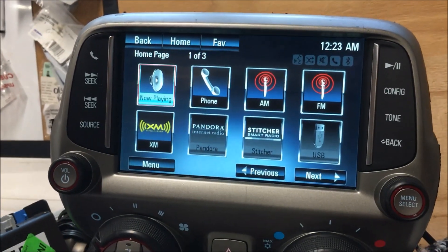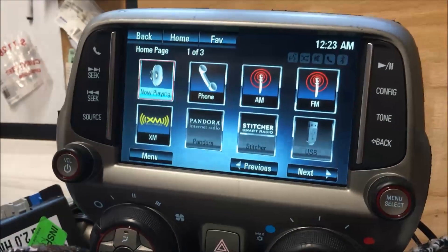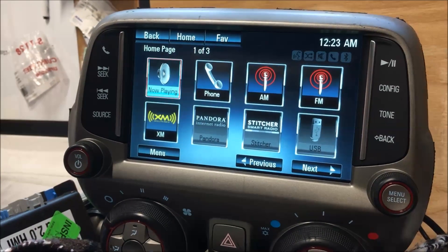Hey guys, you're here with MVI. I don't have a car to test in, but I wanted to show you the new CarPlay and now Android Auto setup that we have for the Camaro.